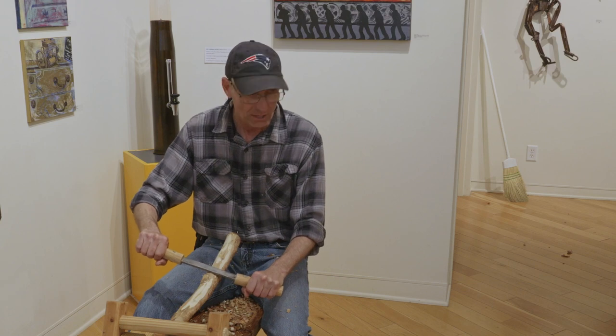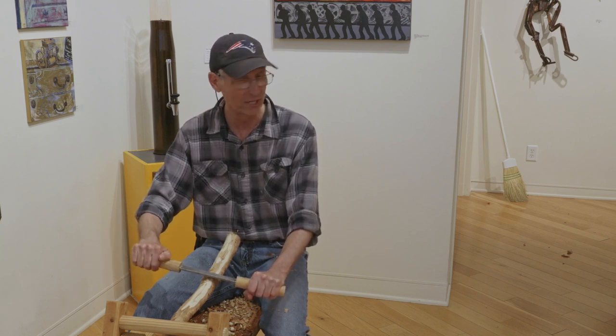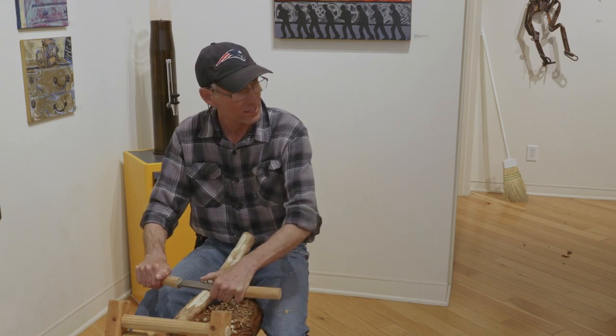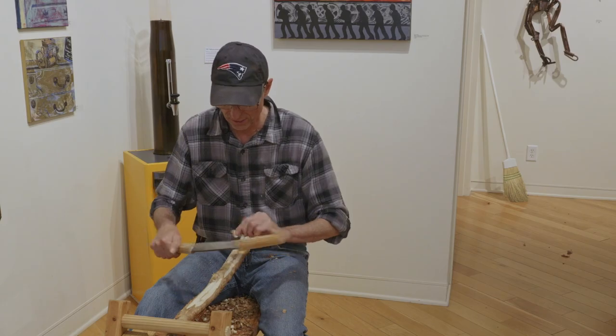What kind of wood do you like to work with the best? Well, I like the white birch. The river birch works well, and I use that for the seniors because it's a soft wood and it's easy to work with. When it dries out it gets a little harder because the bark is a little harder, but it still works out quite well. What kind of wood is that? This is a river birch.